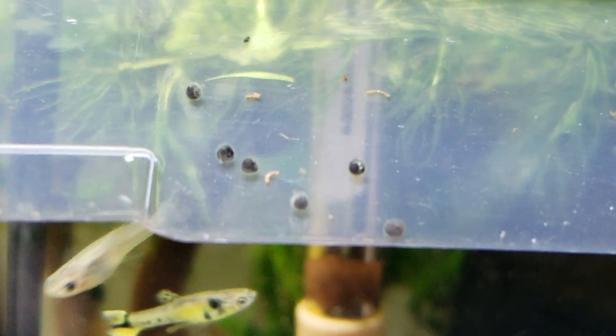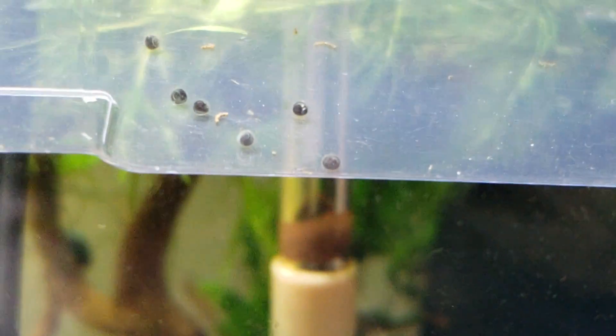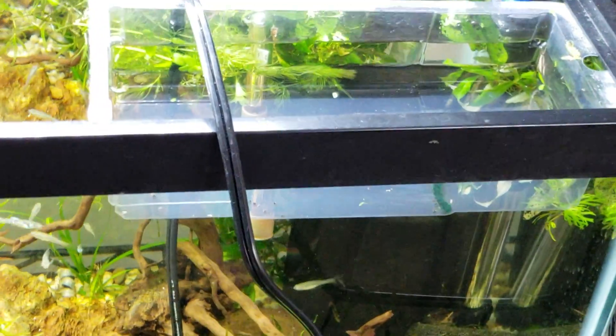That's the egg that's moved the most so far. The other thing we have to worry about is snails — they are trying very hard to get into here as well, but hopefully that won't happen, and hopefully we can get them hatched and get them up to size.